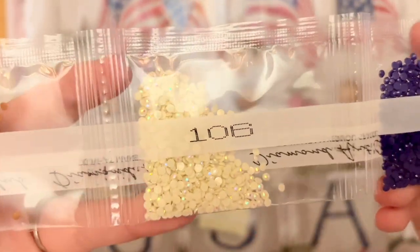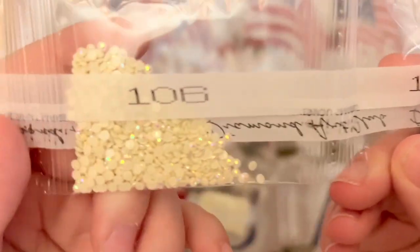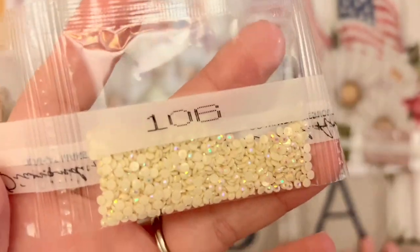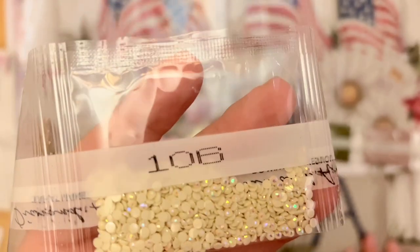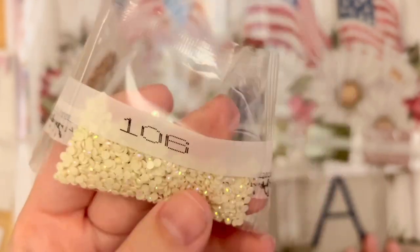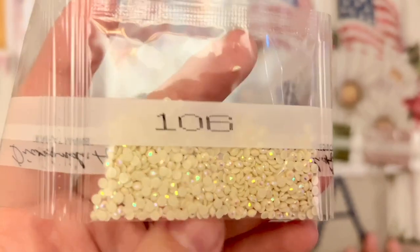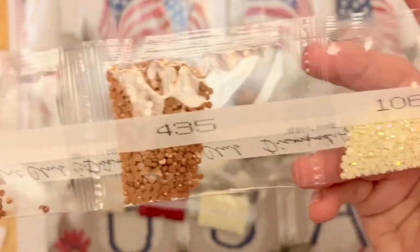Here's our first AB diamond. AB stands for Aurora Borealis — just like the Northern Lights have an iridescent color-shifting sparkle, these special diamonds have an iridescent coating on top. The areas they're charted in will sparkle even more than regular diamonds, drawing your eye there. Diamond Art Club usually charts them where a highlighting effect makes sense. I'll point out exactly where these AB diamonds appear on the canvas once we've looked at all the diamonds.